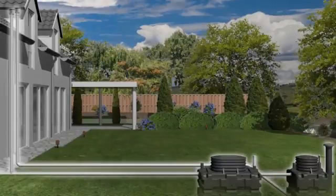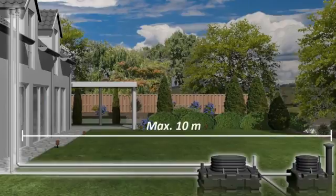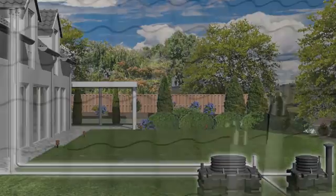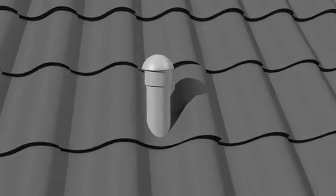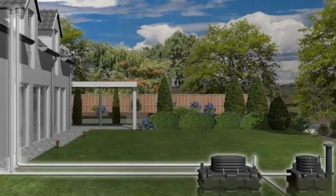Both the primary tank and the bio-rock reactor must be ventilated independently, and the ventilation outlet should not be more than 10m from the tanks. The primary tank can be vented using the existing external soil vent pipe. Air admittance valves are not suitable for venting. For best results, the vent pipe should be positioned as close as possible to the tanks.